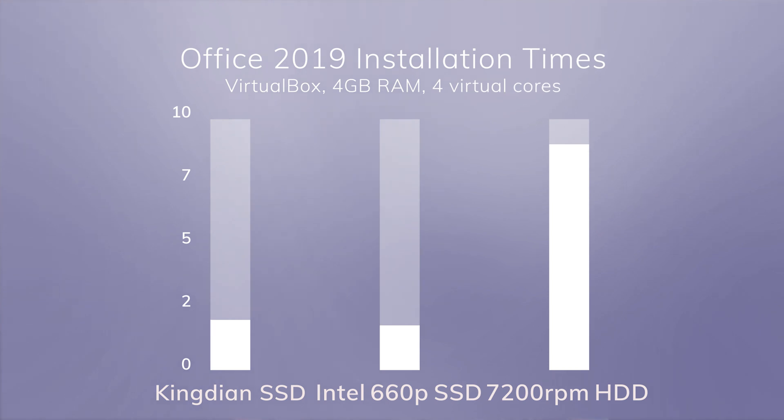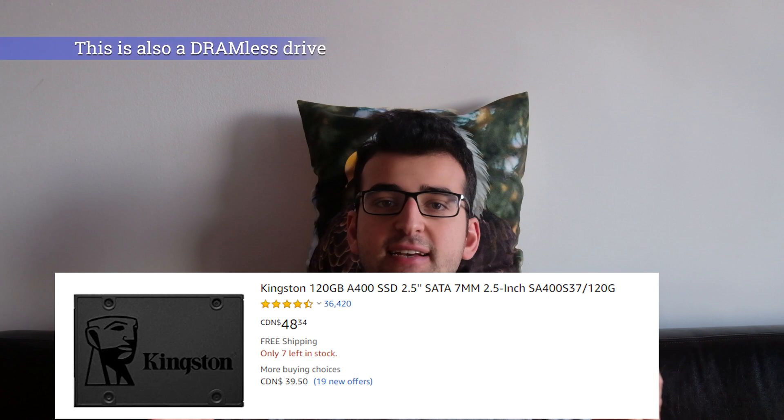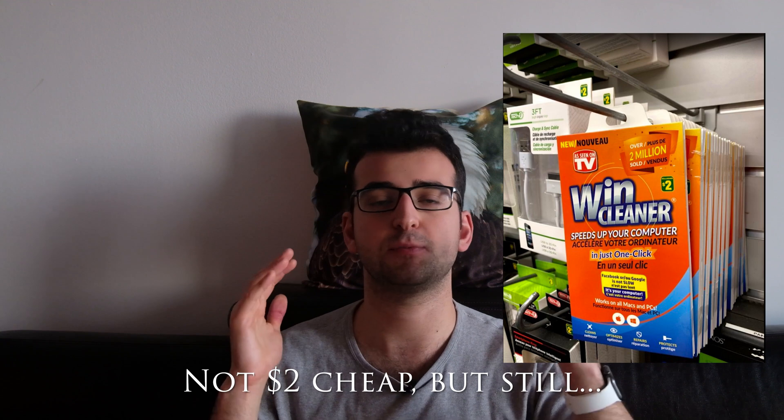There's a significant difference in performance between a regular hard drive and this SSD. There's also a notable difference between the Kingdian SSD and the 660p SSD. When you get an SSD from a known brand, you know that if it fails you'll get a replacement. This unit is sold with a three-year warranty, however if something were to happen to it, it's very unlikely you'll get any support. That said, it's half as expensive as other SSDs and SSDs don't really fail anyway. If you have another drive for personal and important data and you're just using this SSD for your operating system, this will be perfectly fine. Alternatively, this SSD would also be good for a very slow system you'd like to speed up on the cheap.